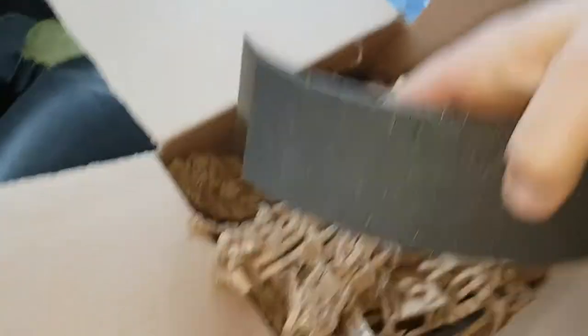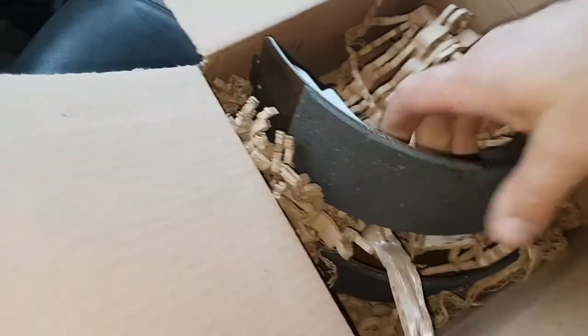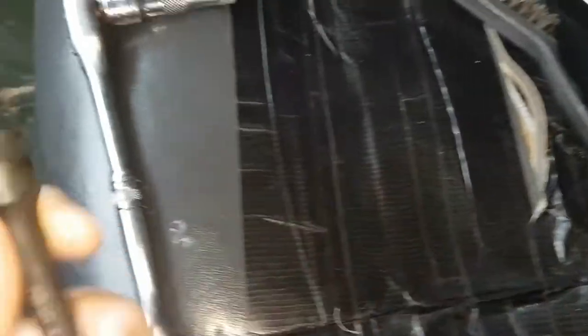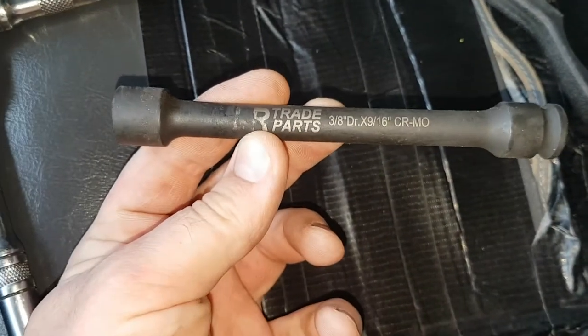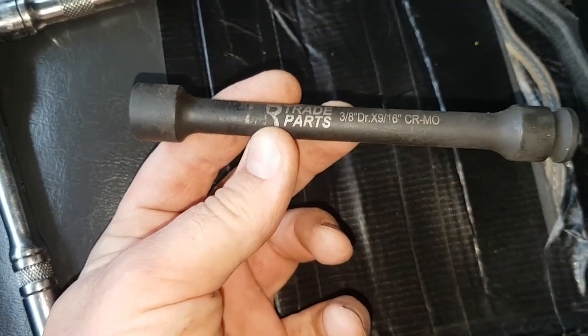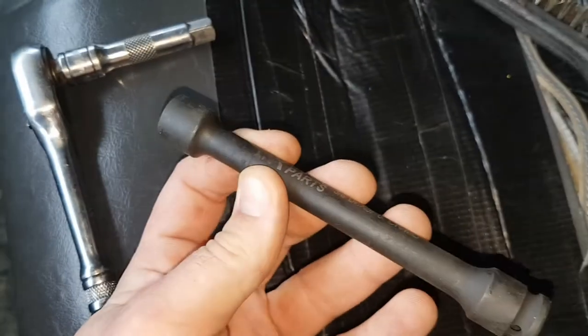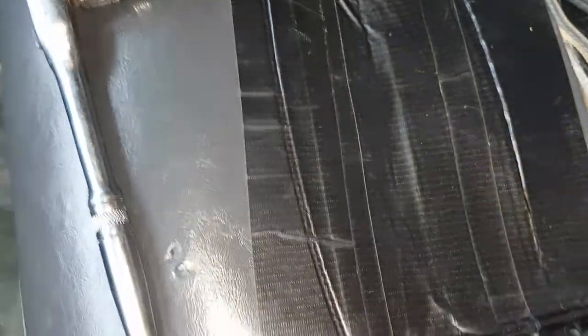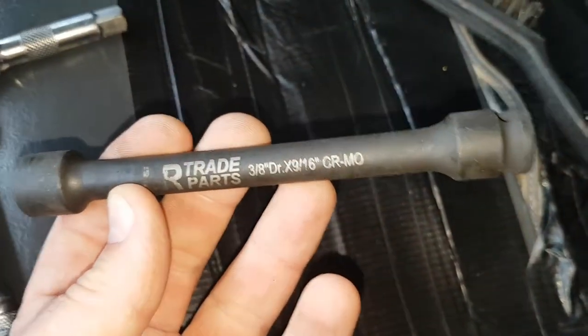Nice and clean as it should be. If you're doing any prop shaft work, I do recommend this little tool — it will make life so much easier for getting to the actual nuts and bolts. I highly recommend getting one of these.